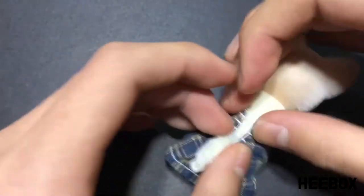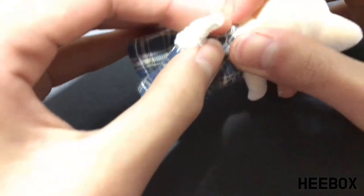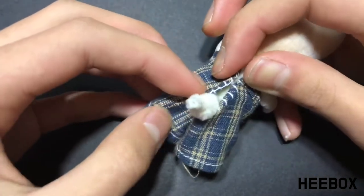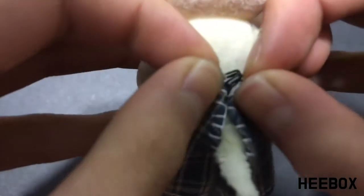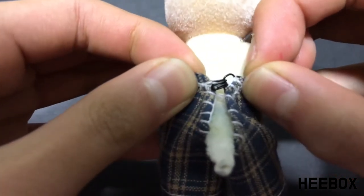Put it on the doll one last time, tugging it this way and that way to adjust the fitting. Then figure out where you're going to put your hook and eyes — I think this place will suit nicely. We've sewn on the hook and eyes, now it's time to move up to the top.